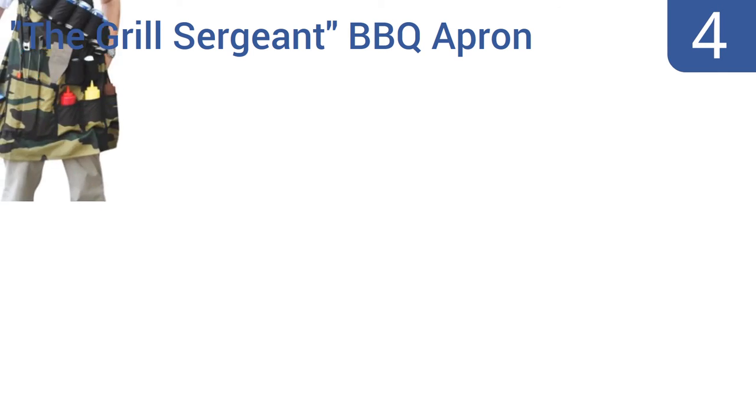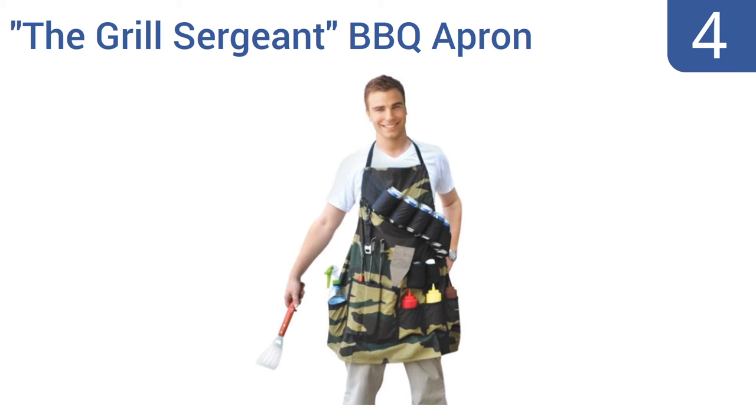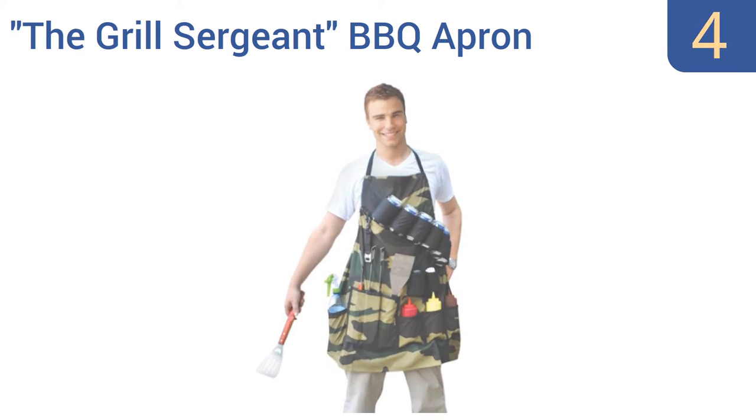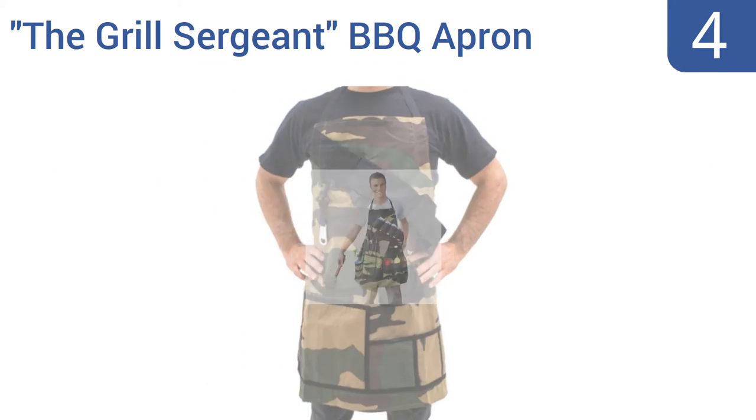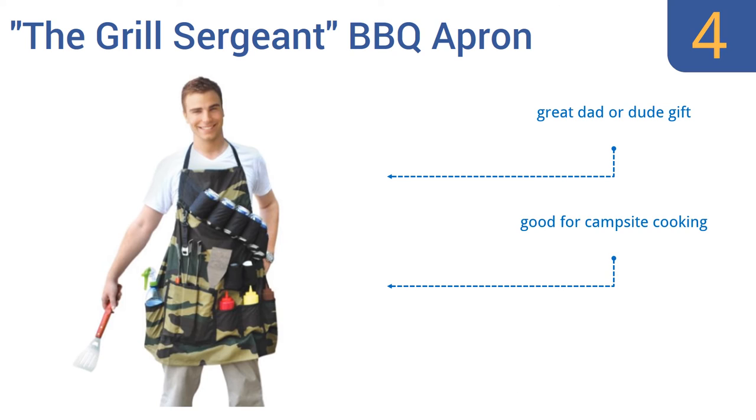Halfway up our list at number 4, the Grill Sergeant barbecue apron from Big Mouth Ink looks ridiculous at first glance, but it's actually strangely useful once you get past the gag humor aspect. It has twice as many pockets as most aprons, and who doesn't like having six beers close at hand? It's a great dad or dude gift and is good for campsite cooking. It includes an attached bottle opener.